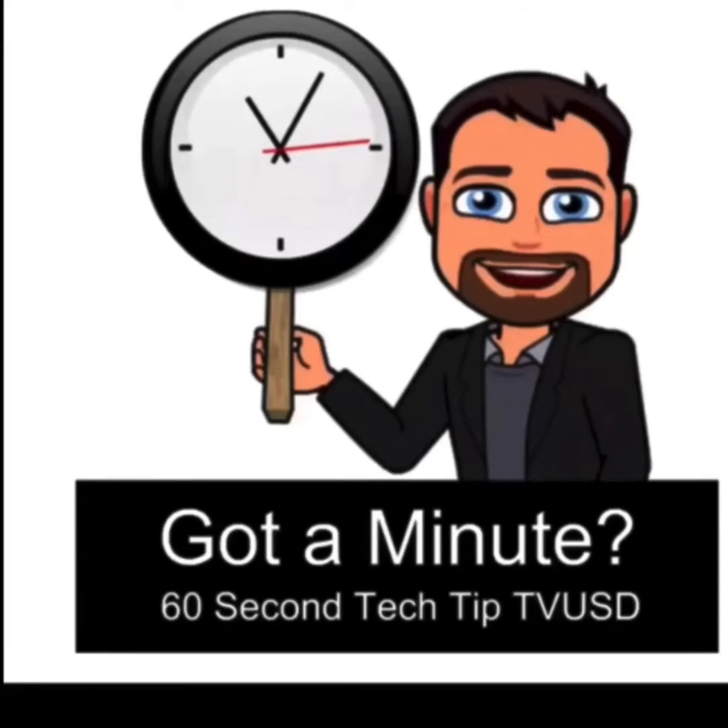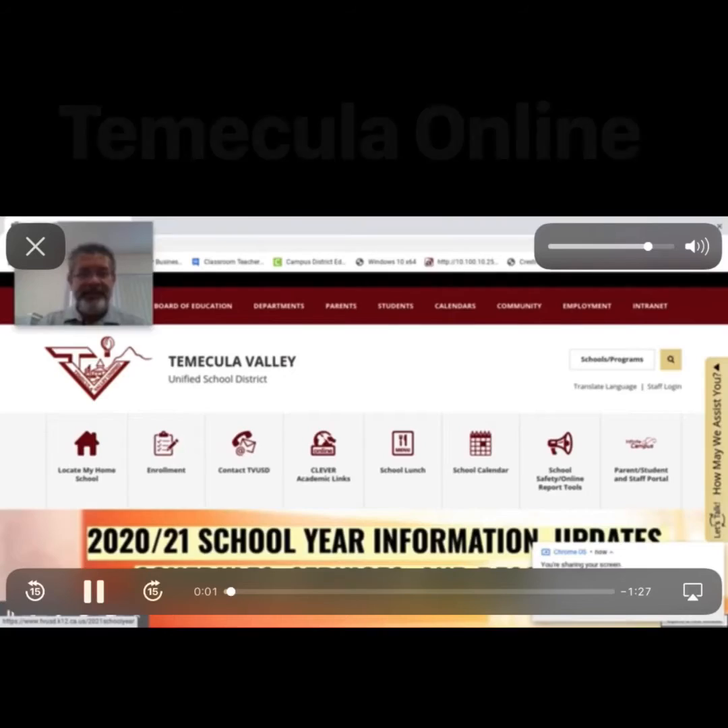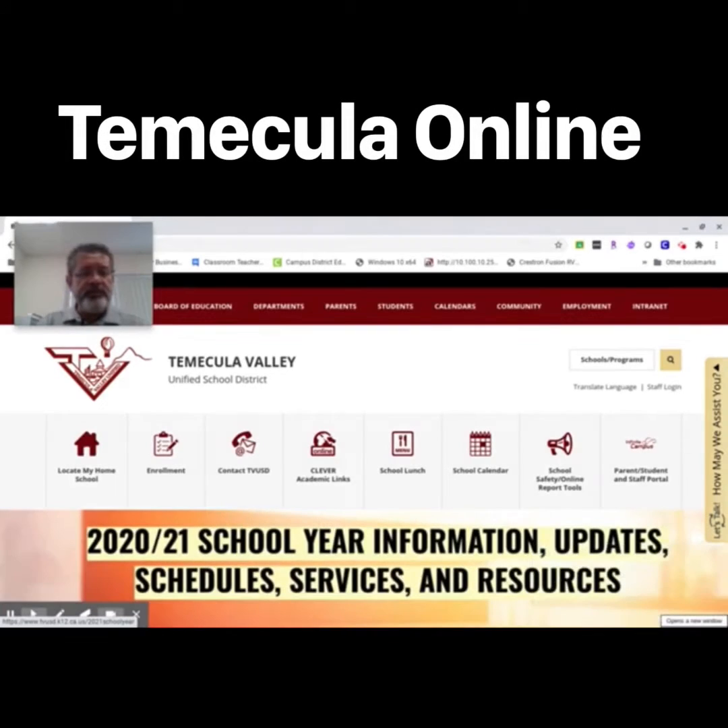Got a minute? 60 second tech tip for TVUSD staff. Hello, this is a brief tutorial to show you how you can check and, if necessary, update the version of your Chromebook Chrome OS.